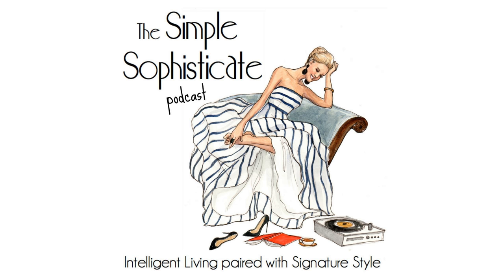Thank you for tuning in to the Simple Sophisticate Podcast, where intelligent living is paired with signature style. For more ideas and inspiration throughout the week, stop by the blog at thesimplyluxuriouslife.com, or pick up the book Choosing the Simply Luxurious Life: A Modern Woman's Guide, now available in paperback as well as ebook and audio versions available on Audible, iTunes, and Amazon. To receive exclusive news as well as an extra dose of inspiration to jumpstart your weekend, subscribe to the Simply Luxurious Life's weekly newsletter, which arrives in your inbox each Friday to enjoy with a hot cup of tea or a morning cup of coffee. Until next Monday, I'm your host Shannon Ables. Bon journée.